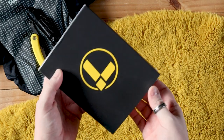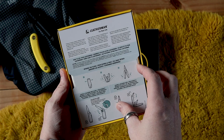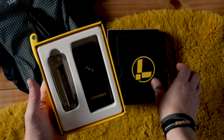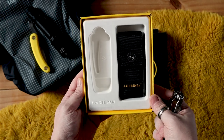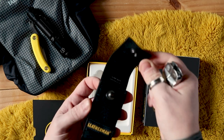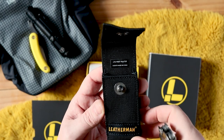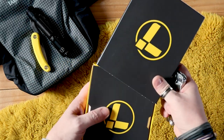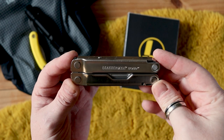Here we have it in the box. I don't usually do unboxings but you know. You get some instructions in the box — though I think this box has been repurposed, mainly because the instructions show another model and the shape is clearly similar to another tool. What you also get in the box is one of these nice nylon sheaths, which do a reasonably good job. You can also get leather versions sold separately, and they also do a clip for this, though it doesn't come as standard.